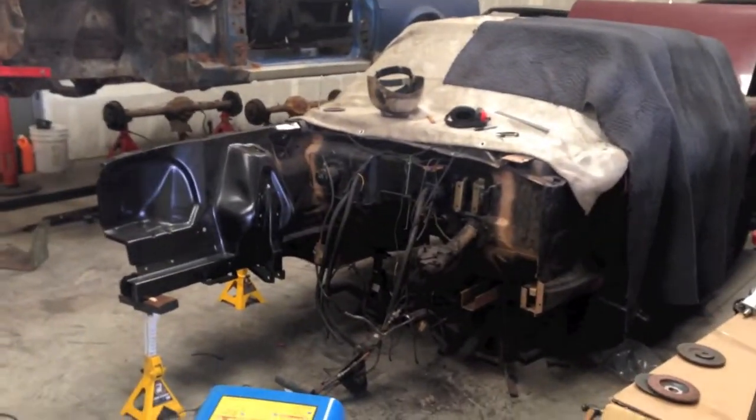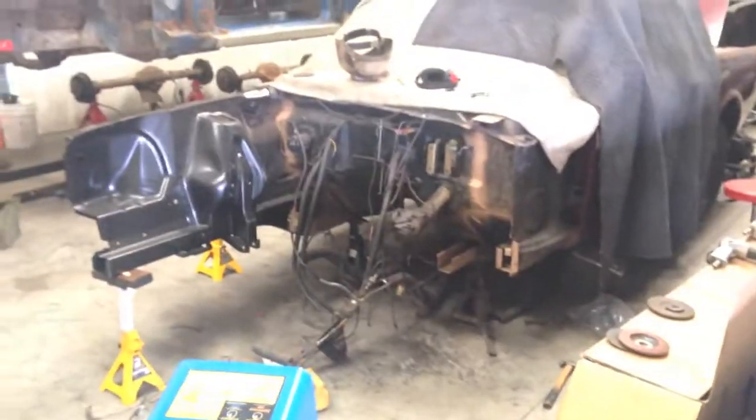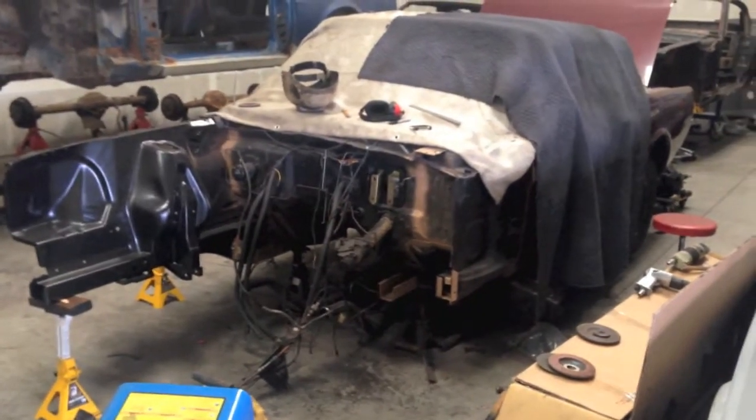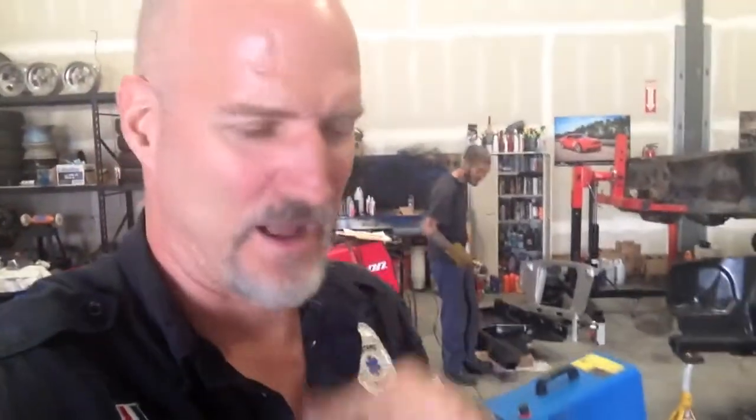As long as we don't keep finding rust — that's about all the rust we can find while doing the front clip. That's good news. Sorry, Harvey, for more bad news, but it's another rusted torque box inside your box. Alright, moving on.